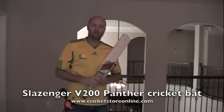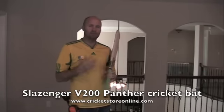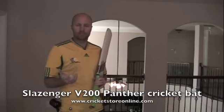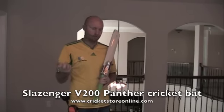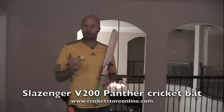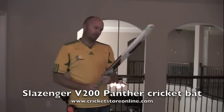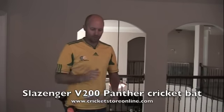Hey guys, Jason here from CricketStoreOnline.com. A lot of my videos are always pretty serious — we're talking about serious cricket bats — so I thought I'd be a little bit on the lighter side of things and show you cricket bats you should probably never buy, because I like to keep you guys and Facebook fans and Twitter fans pretty well informed.